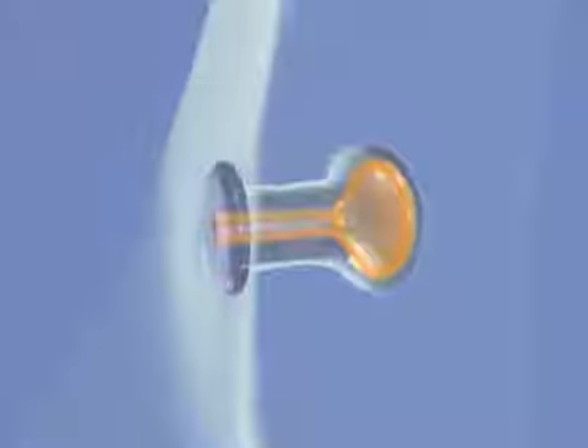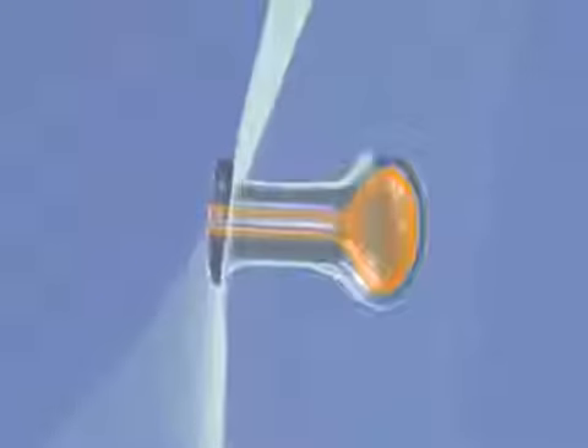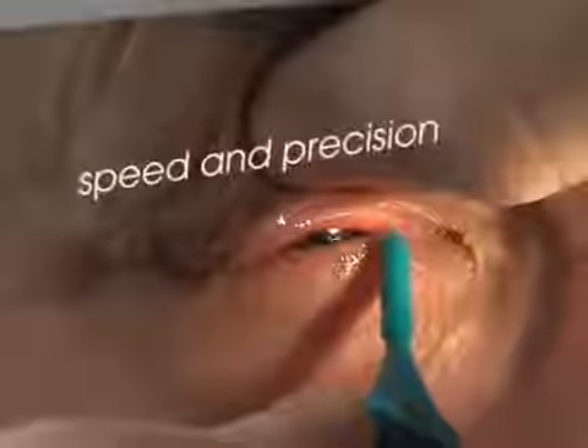A blind hole through its center is used during insertion. The profile of the painless plug allows the practitioner to adopt the optimal angle while positioning the plug easily and accurately in the patient's punctum.